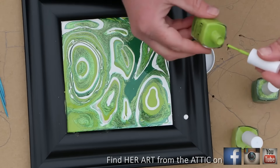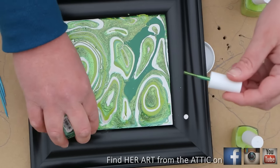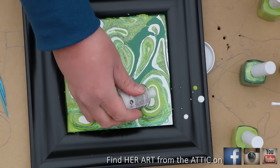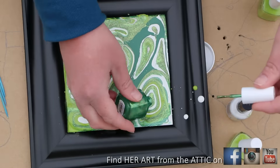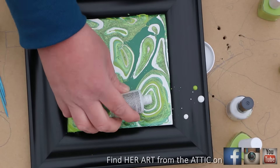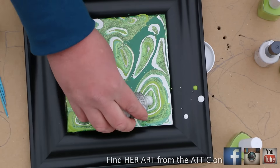If I were smart I would have masked my frame — put masking tape around the frame so it didn't get paint on it. But I got the paint off as best I could and then I just painted black around it. Not my preference.